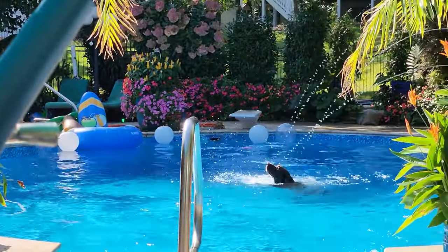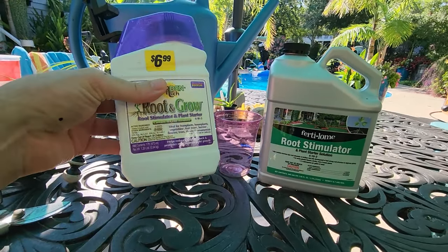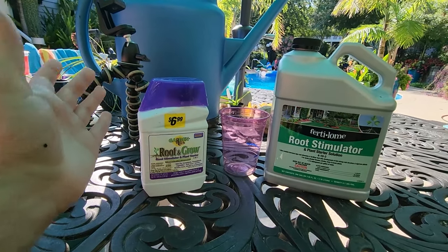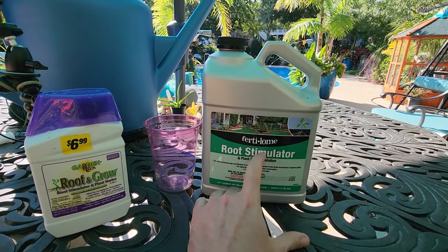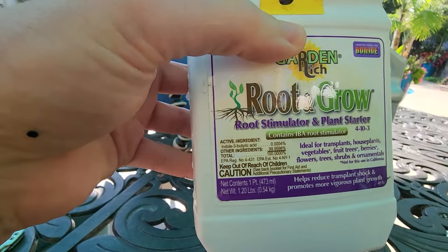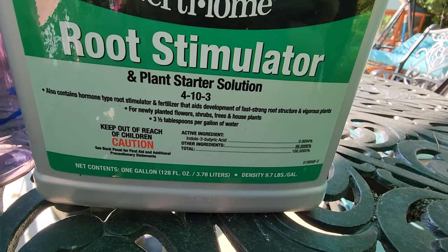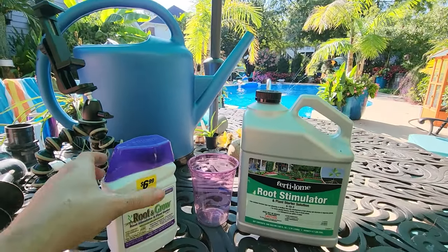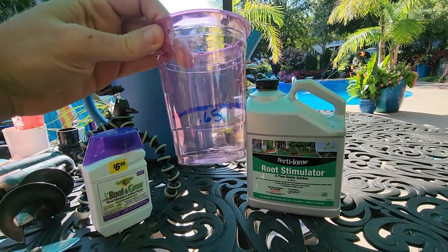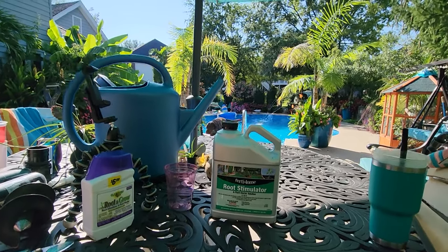He's having such a good time down there. The only difference between these two products is cost. This one is $6.99 for a small bottle — about 1.2 pounds for seven bucks. Whereas this one gets you 9.7 pounds, and I think it was $28, so it's a much much better buy. They're the same thing — you can see right here: 0.004% IBA and 99.9996% other ingredients, same as on this one. The application rate is the same too: three and a half tablespoons per gallon of water. I'm using a three-gallon container, so that comes out to about 0.65 cups per three gallons of water.